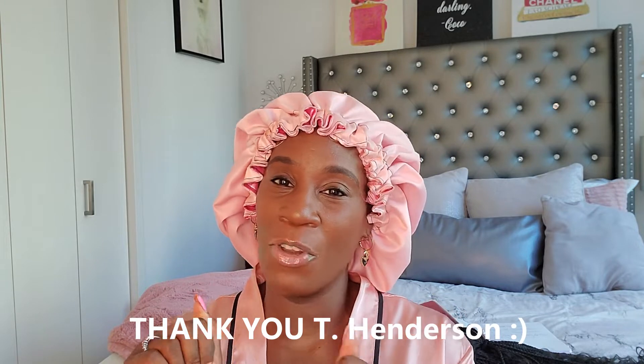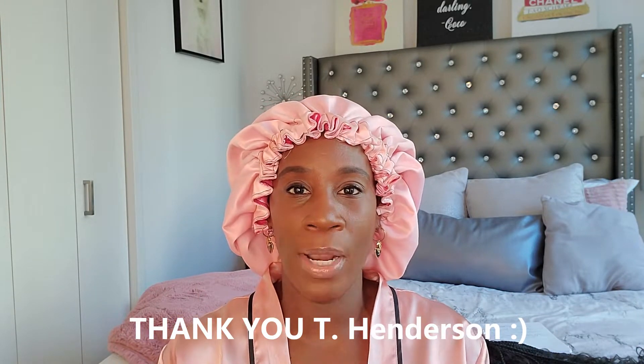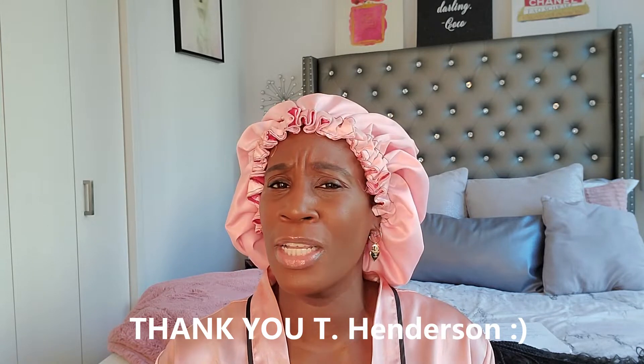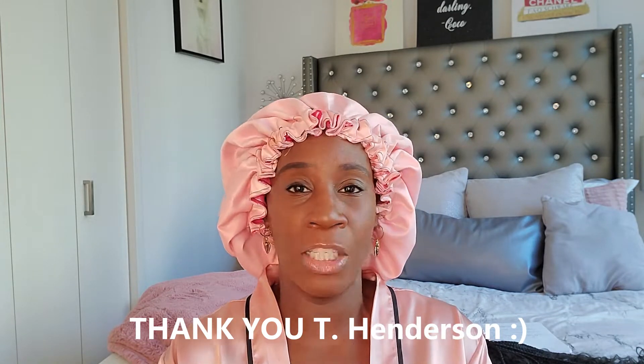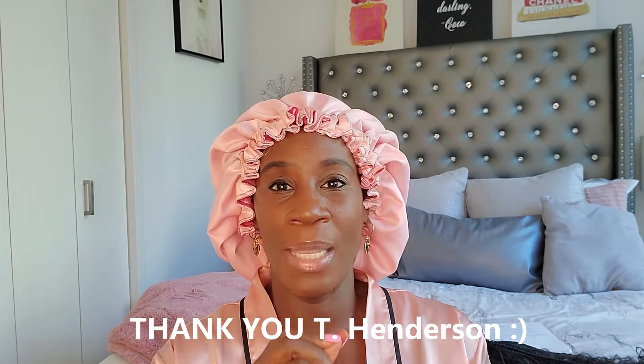Thank you to those of you in the comments who left kind messages. I'm gonna leave your names in the caption. Thank you so much for pointing out that I needed to take out the double lace. I did have other people comment — I had to delete their comments because they were extremely rude and disrespectful — but thank you to the one person who left the helpful comment about the double lace.